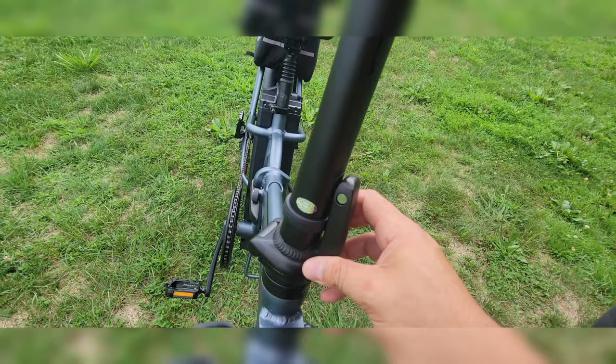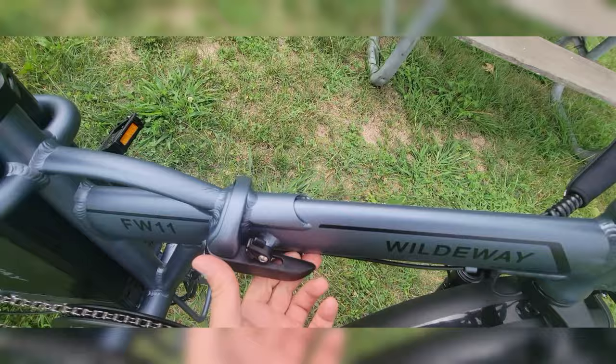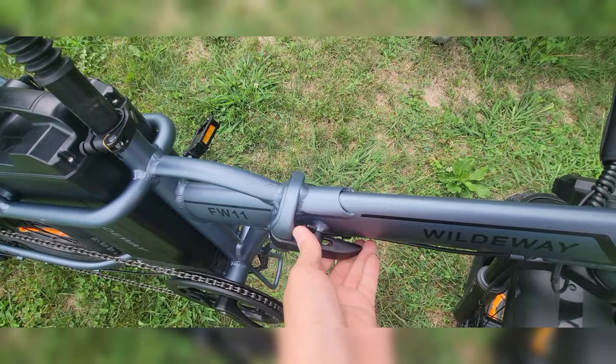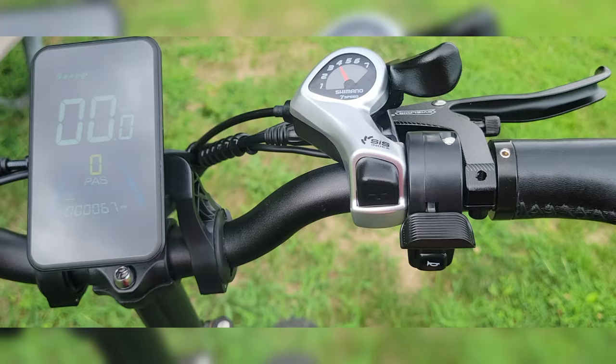I was surprised — I thought it was going to break or have an issue, but it's solid. It keeps it tight. How it folds in half is similar — there's a safety up here and you just pull it, and then it can fold right in half. Great feature, simple, and it works every time. It's solid — no wiggle, nothing. They did a great job with that.